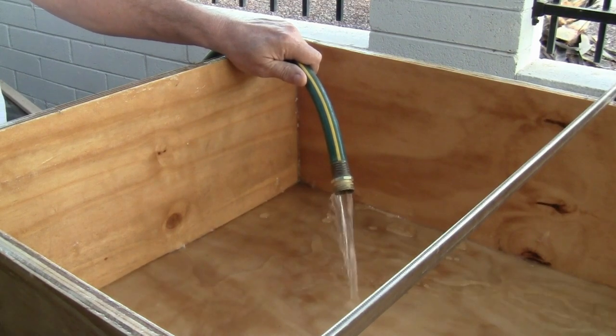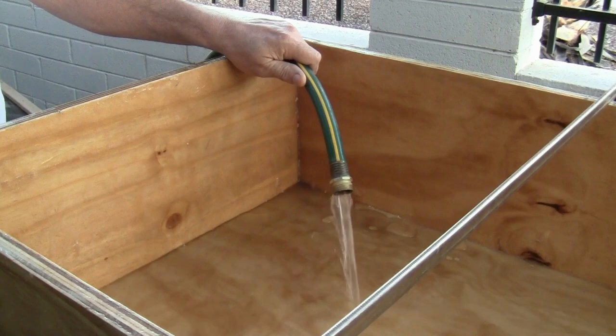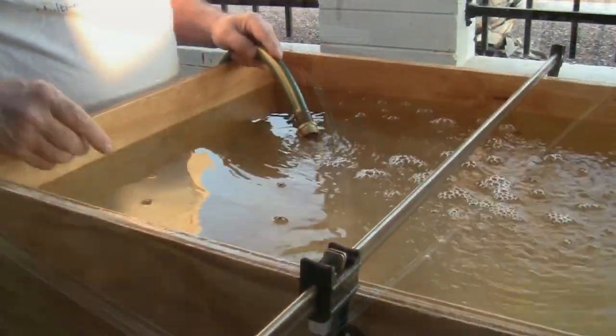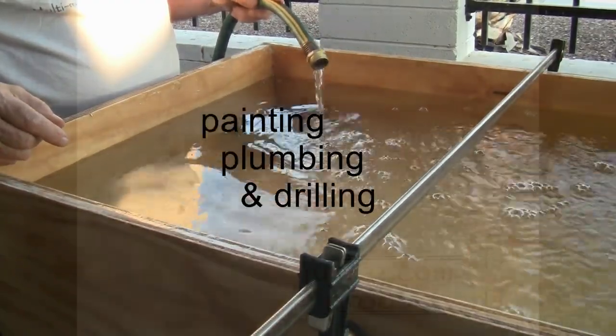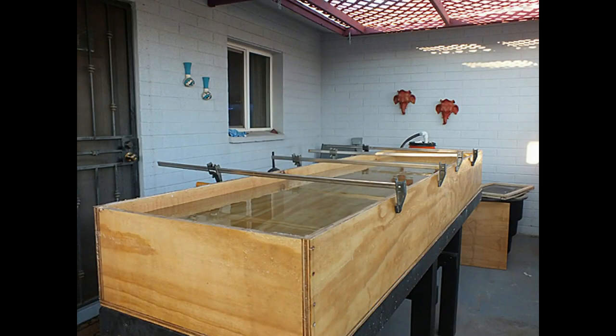Before I drill, I want to make sure the bed is watertight. Any leaks should show up now and we can fix them before I drill and we add the finish to the exterior of the bed. We filled the bed with water and let it sit for the day to see if it develops any leaks. There are no leaks in the grow bed — it is watertight.